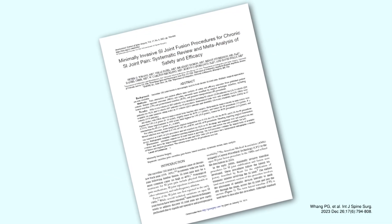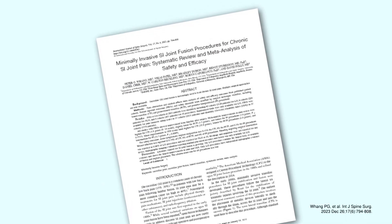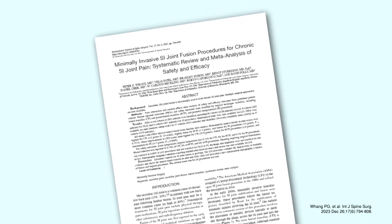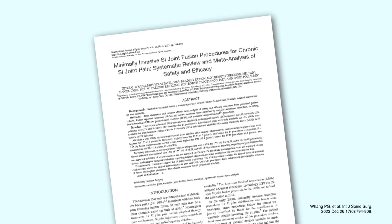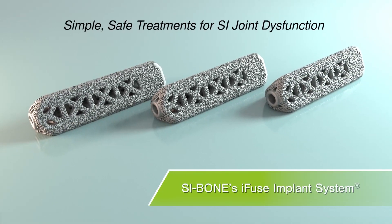Data summarizing minimally invasive SI joint fusion procedures has shown the lateral transiliac technique utilized by iFUSE 3D to be safe and reduce pain and disability.